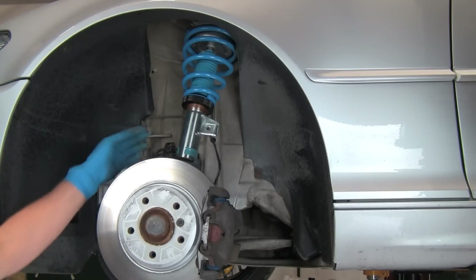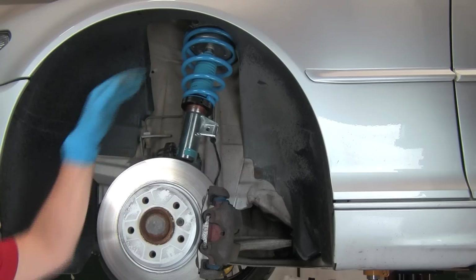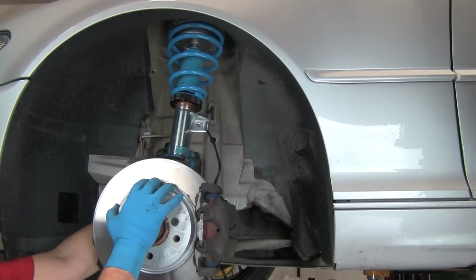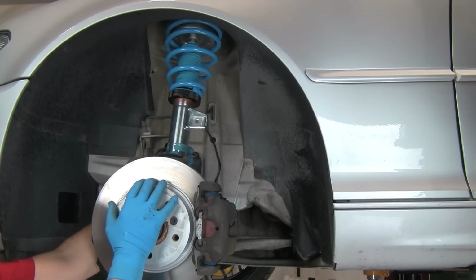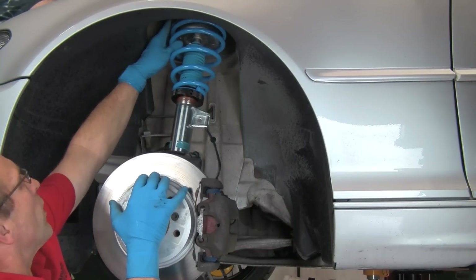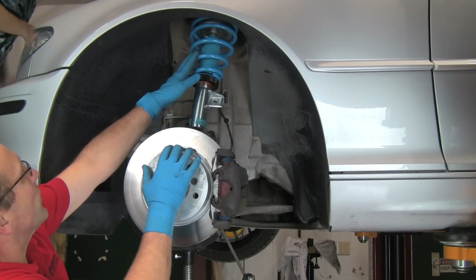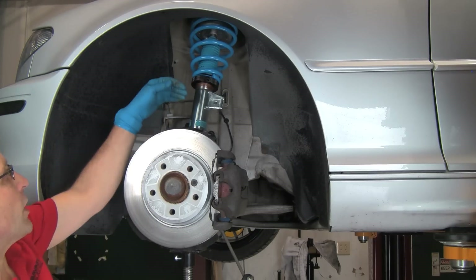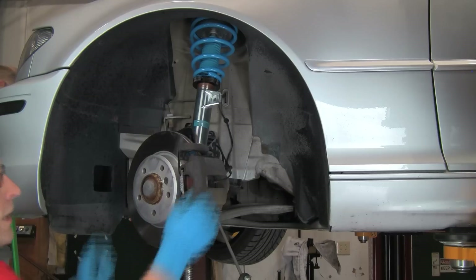Now we have the strut assembly heading up into the tower, ready for the studs to go through the holes in the top of the strut tower. We have a jack under the ball joint pushing upward to support the assembly — this makes it much easier, though you can do it by hand. We'll lift the assembly while a helper up top does the final line-up and starts one of the nuts into place. Now with the studs lined up, we install one nut on top to keep the assembly in place, release the jack, and our next job is to install the bolt on the pinch clamp.